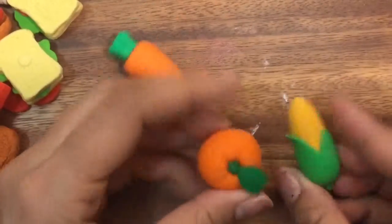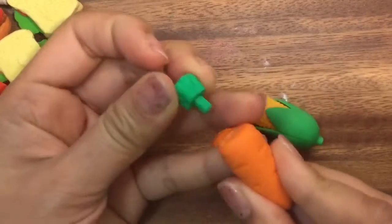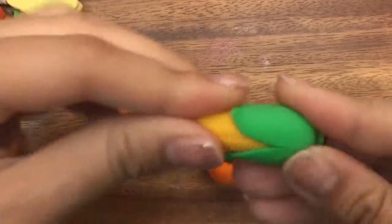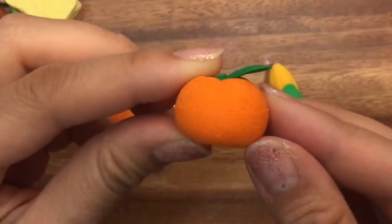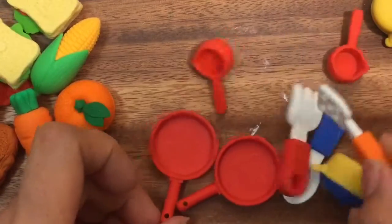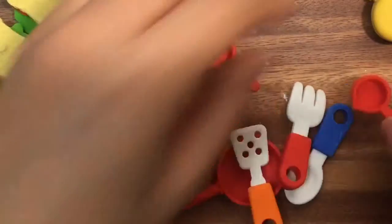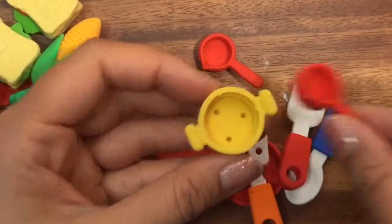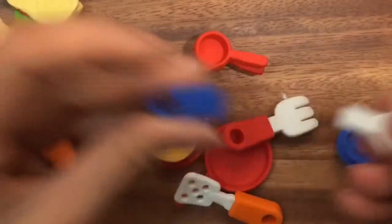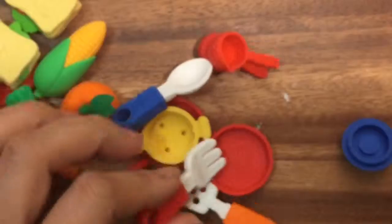Now let's look at what else I have — more food, just simple fruit and veggies. We have our carrot, corn — look at the corn, it actually has all the little details in it — and then just this mandarin orange. And now we have our utensils — just basic pots and pans for cooking. We got our pot, and these are all erasers still. You can pretend to pour stuff into the pot. They feel really good — all rubbery and soft. Fork and spoon — your spoon comes off, your fork comes off.